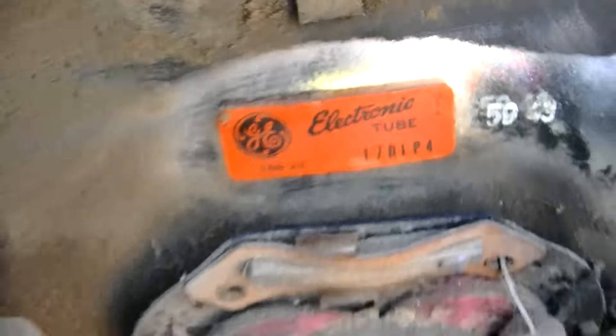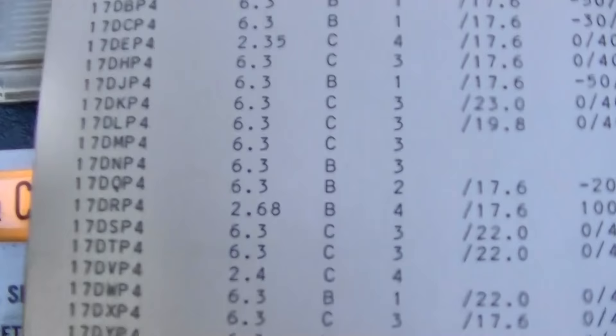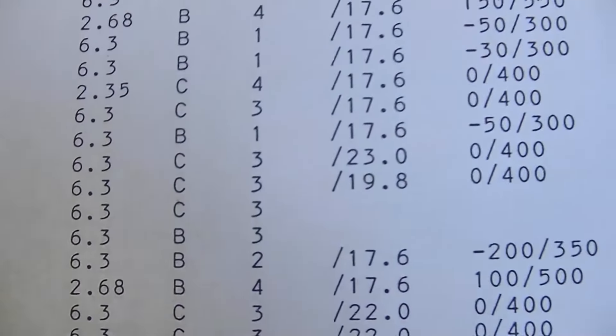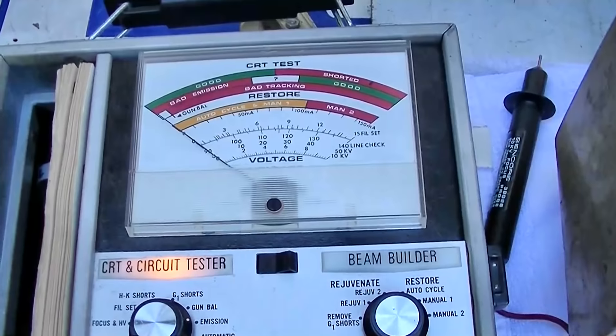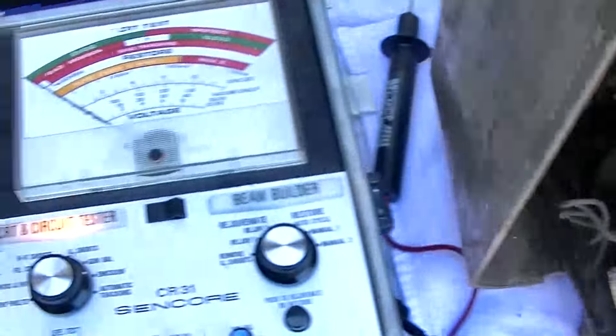17DLP4 — digital light projector DLP4, 6.3 volts. We'll turn that down, want adapter three. We'll see maybe I should plug it in here. This is about what I would expect out of this by looking at it.